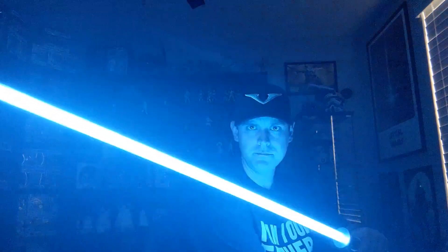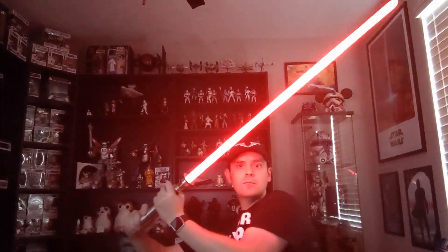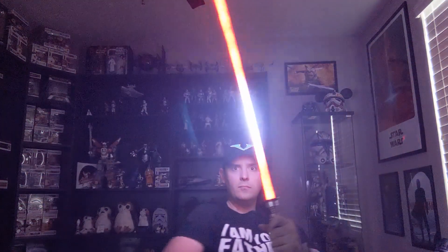Blaster reflect will also change location based on the angle of the blade. So as you can see: melt is new, lockup changes location, blaster reflect and clashes change location depending on the angle of the blade. Now there's also this really cool effect coming up.